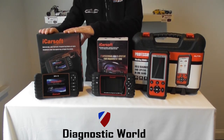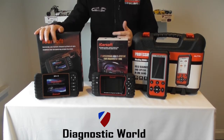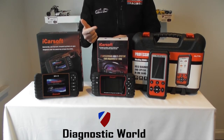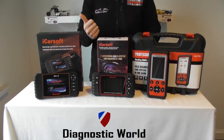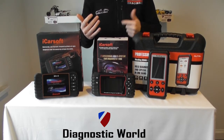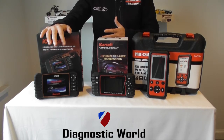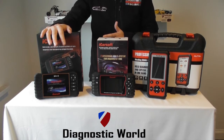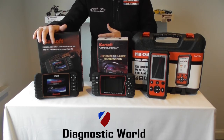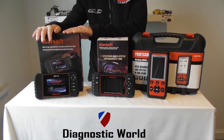Okay, so first of all we're going to look at the iCarSoft VM2 kit. This kit will allow you to read live data, it will do all sorts of coverage for reading fault codes, clearing fault codes, clearing warning lights. So it will do the engine system, airbags, ABS, transmission, other systems like parking sensors, air conditioning, central locking — you name it, this kit will cover it. It will also allow you to do electronic parking brake, steering angle sensor, and as mentioned it will do DPF forced regenerations and all of the appropriate DPF resets. This kit is specifically aimed at BMW and Mini vehicles.